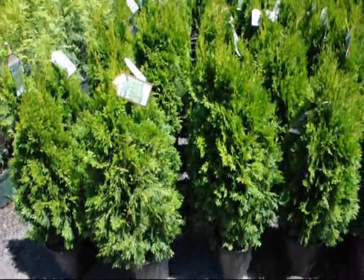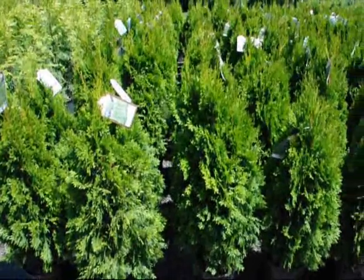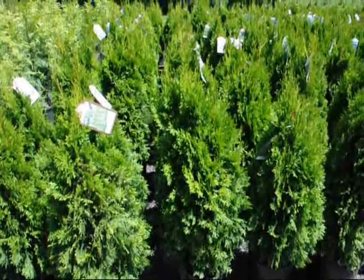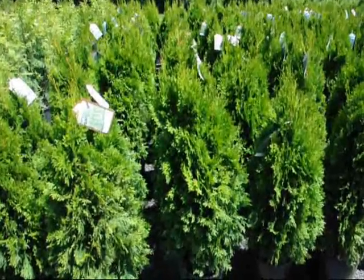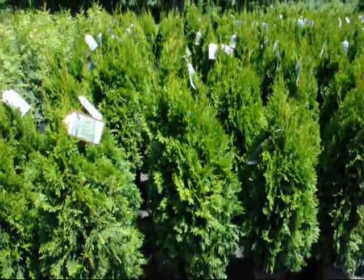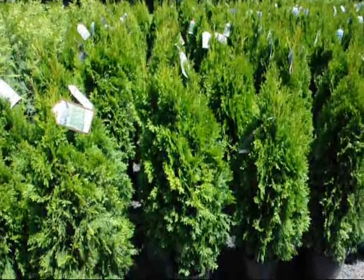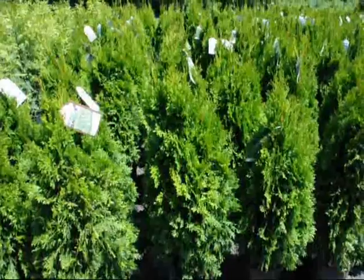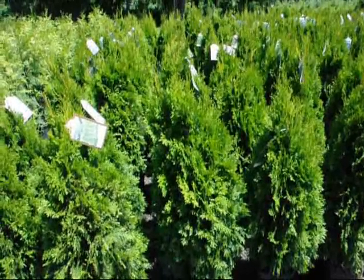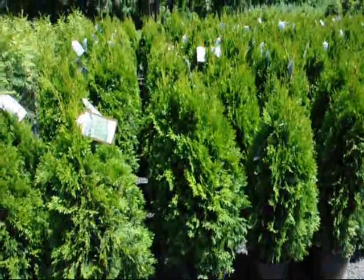These are small emerald green arborvitaes, about 30 to 36 inches high. These are used in urban areas where you want to create a privacy wall or a barrier to block out a neighbor. These are fairly fast growing to 10 to 15 feet, a nice luscious green color. In suburban areas, this may not be the right choice because it may not be a big enough growing arborvitae, and second, it is susceptible to deer damage. But in the urban situation, you're not going to have the deer.